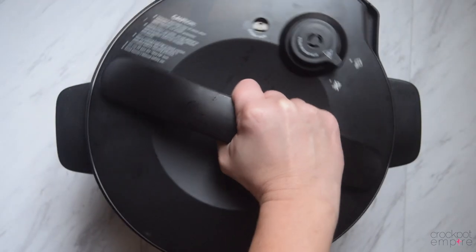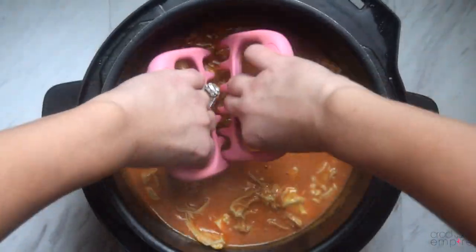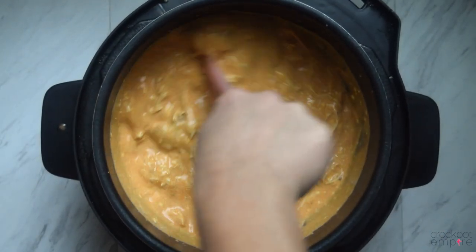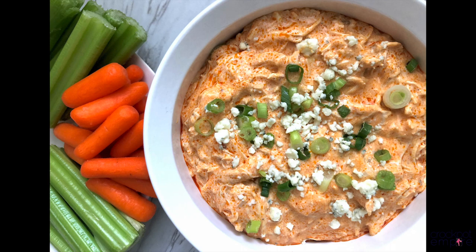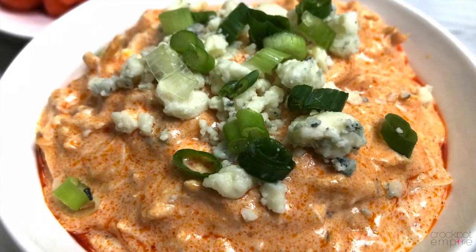Place your lid on lock, turn your valve to the sealing position, do an immediate release, and shred the chicken just like before. Give it a few minutes to rest and a few big stirs to help it thicken up. Top with some blue cheese crumbles and green onions for garnish, and you're ready to serve your appetizer that's creamy, spicy, and delicious, and tastes just like hot wings.